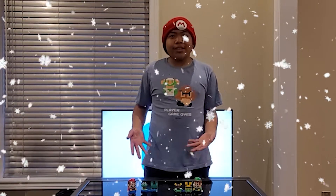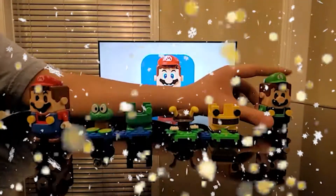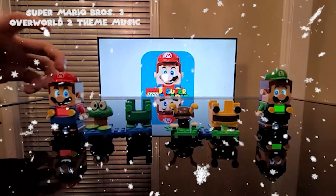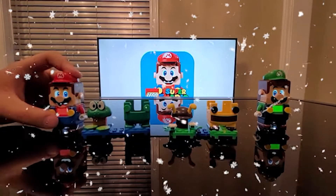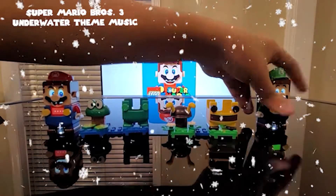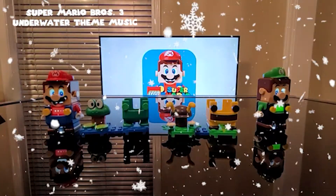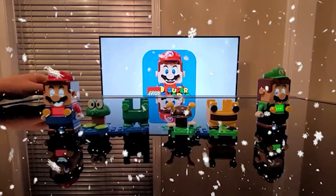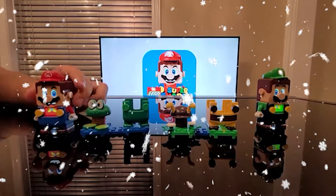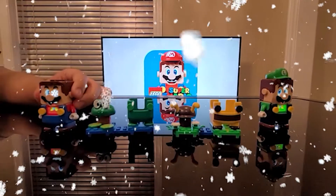Now I'm going to show you how these power-up pack sets work. Sound good to you? Sound good to me, cool. Here's how these power-up pack sets work — turn on their Bluetooth. There we go! Now let's put Mario in the frog suit and Luigi in the bee suit.